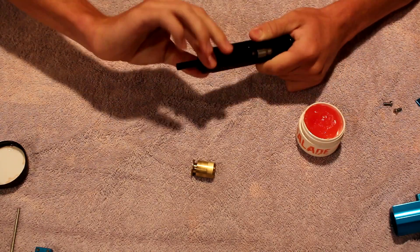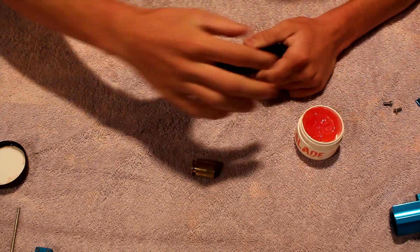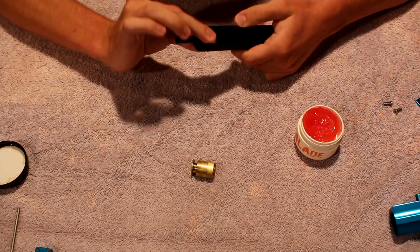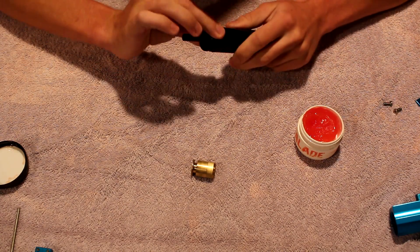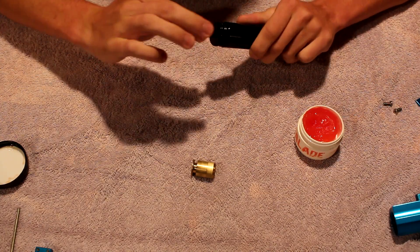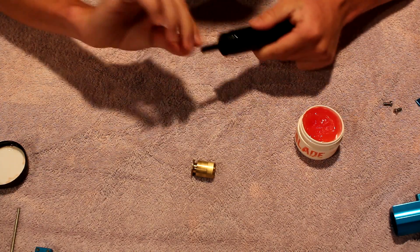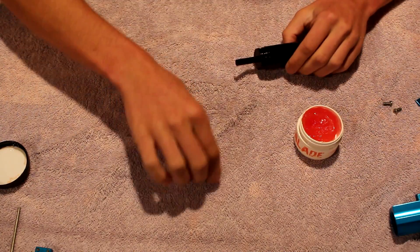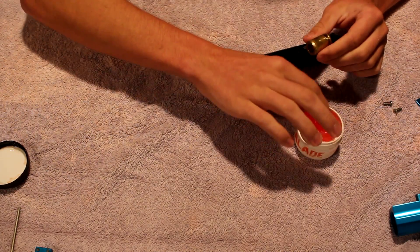Lube these O-rings right here. This is pretty basic, not too hard — it's not like you have to take apart an autococker, which is really nice. You can do this all on the fly, at the field. You don't have to retune it like you sometimes do with an autococker pump, which is still nice.